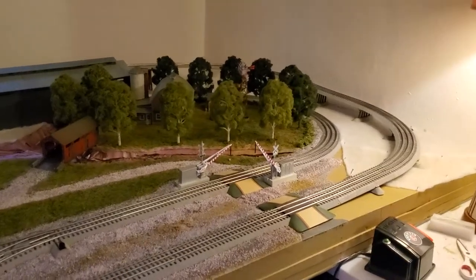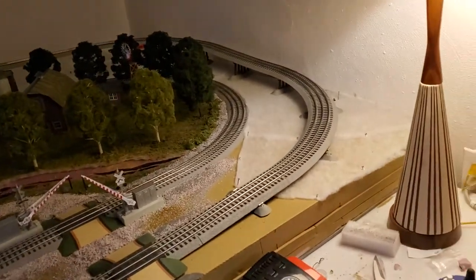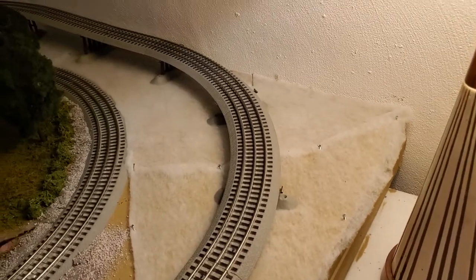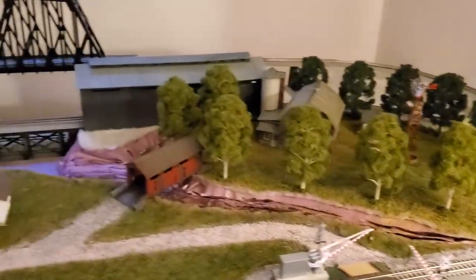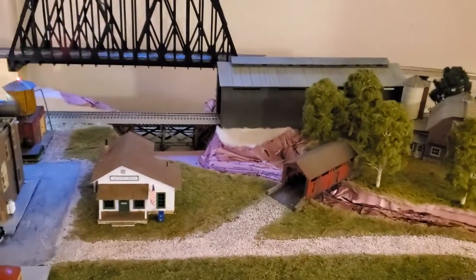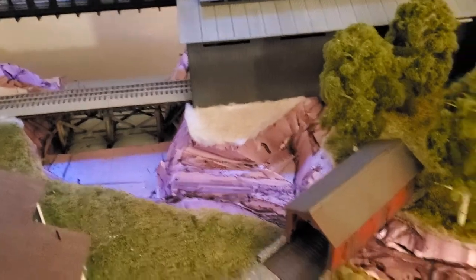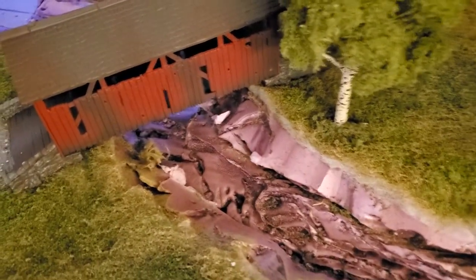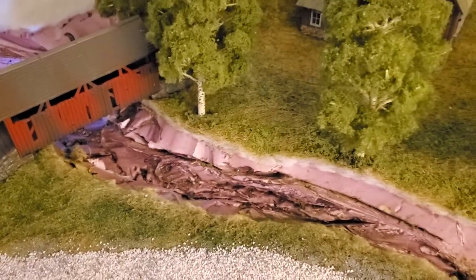Hello everybody, back at the layout for a quick check-in from right to left. I'm starting to carry the grass — going to start this project next. I've already pinned down some of the low-loft quilt batting. The farm area looks good so far. The riverbed I'll come back to later — that's going to be one of the last things I do. I haven't glued down the covered bridge yet. Planning on going the tissue paper route to get a nice contour in the bottom, paint it, seal it.